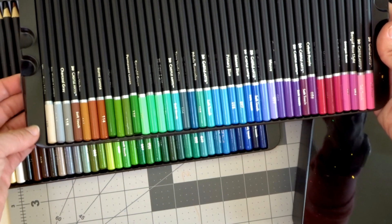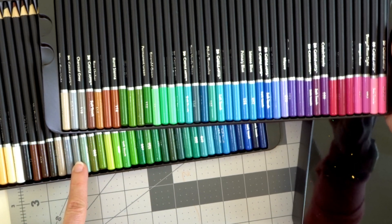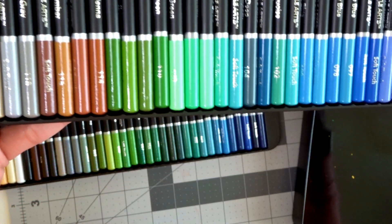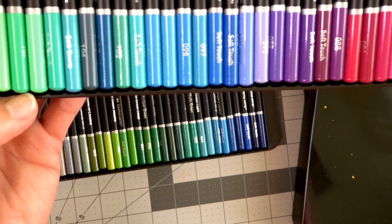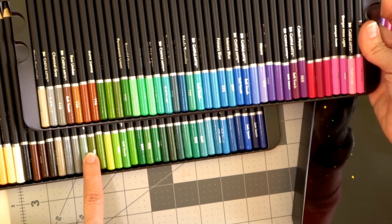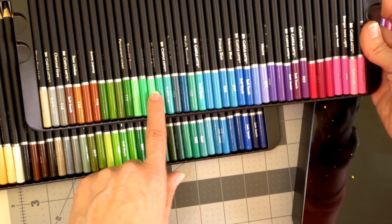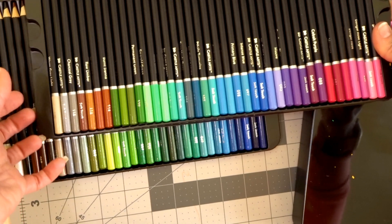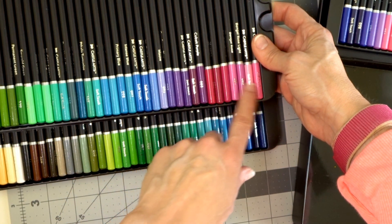It looks like you're getting about five grays in this set. You get some beautiful greens — there are greens spanning across the second and third trays, along with some purples, a fuchsia, and more pinks. Overall there's a really wide array of colors in this set.